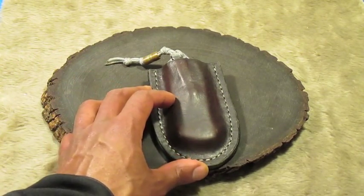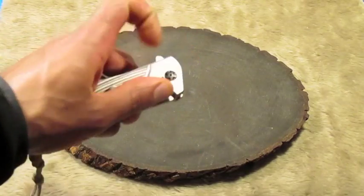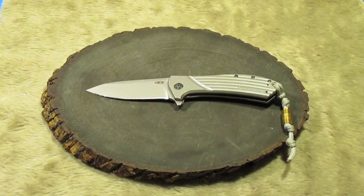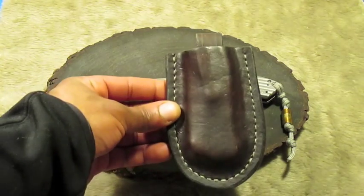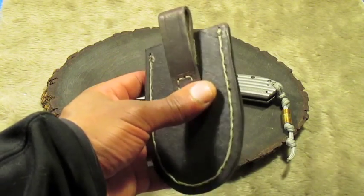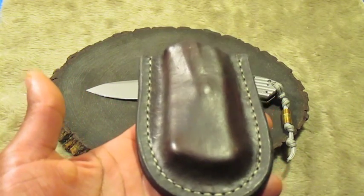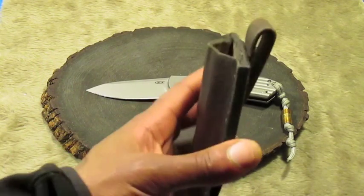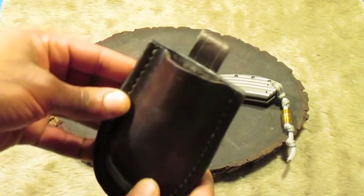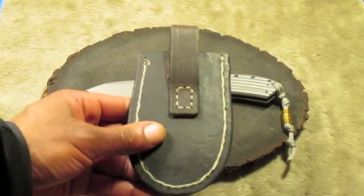This is a friction sheath for my Zero Tolerance 801. You guys will be seeing this in a lot of videos for obvious reasons. I did wet mold this — it was actually one of my earlier attempts at wet molding, and it didn't turn out too bad. Even though this is one of my earlier projects, it's still one of my favorites. I actually lined this sheath with some pigskin in there. It's a bit dirty because I've had this for a few years, but yeah, still one of my favorites.